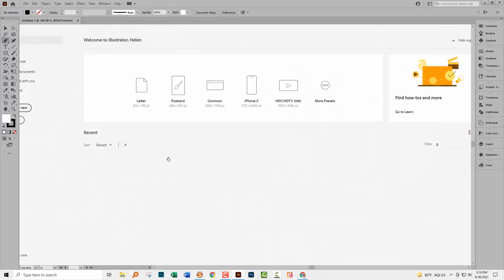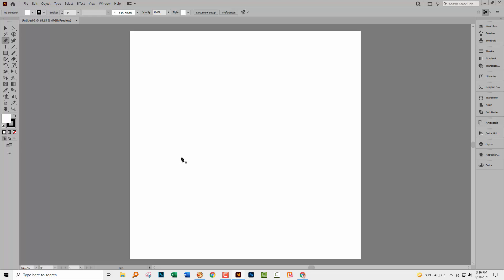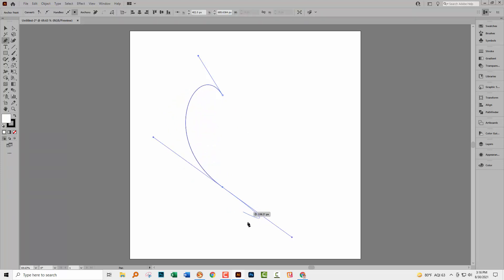I'm starting with a document that is a thousand pixels by a thousand pixels, but it does not matter how big your document is. I'm going to use the pen tool and draw sort of half of a heart. I'm going to click and drag in an upwards direction and then click and drag at the bottom of the heart. Right now I'm not concerned that any of this is not lined up because that's what we want to cover in this video. I'm going to press the escape key because that finishes off this shape, so I now have half a shape.